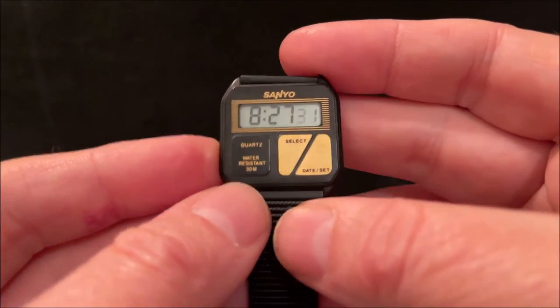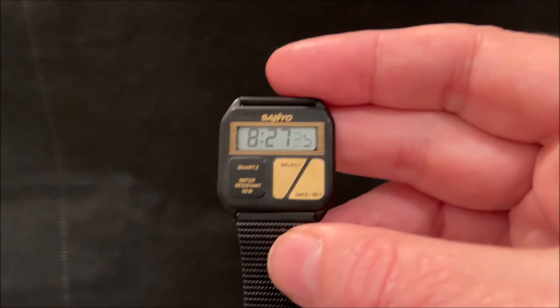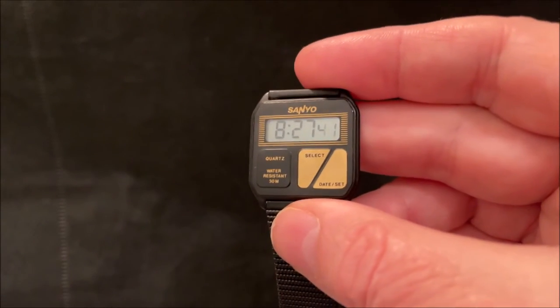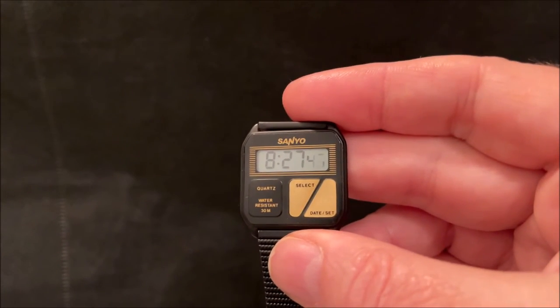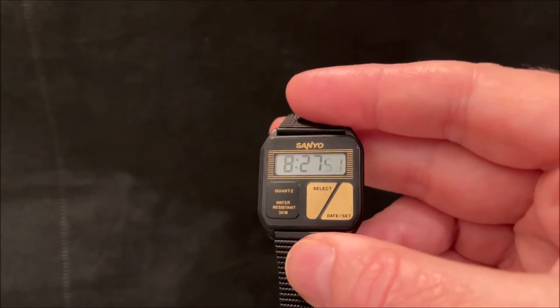But it is probably the cheapest way into the ultra-thin watch club. Back in the 70s there was a bit of a race among manufacturers to build the thinnest watches. Seiko had produced a one millimetre quartz movement.